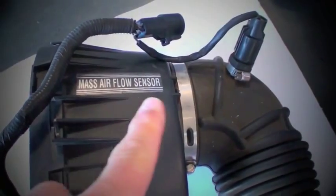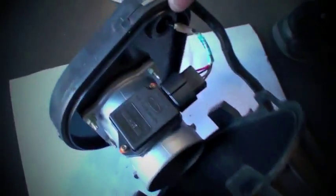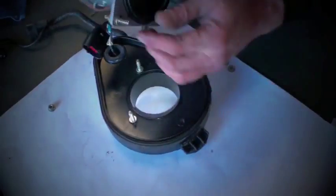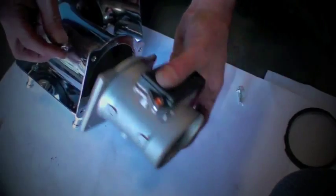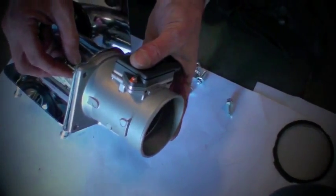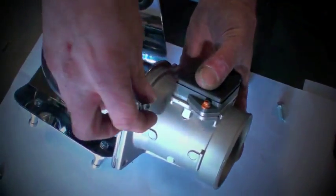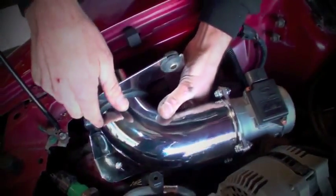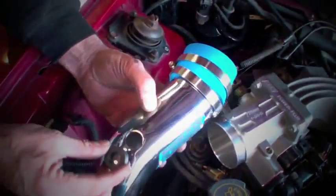Remove the mass air meter from the air box base by unclipping the sections of the base and unbolting the meter once you have the base separated. Remove the screen from the meter and bolt the meter directly to the BBK inlet tube using the supplied hardware. Note that there is no gasket required between the meter and the tube. Drop this assembly into place in the car and tighten it down with the original fender bolt and grommet. Then pull the inlet air temperature sensor out of the stock intake hose and place it into the BBK tube using the supplied grommet.